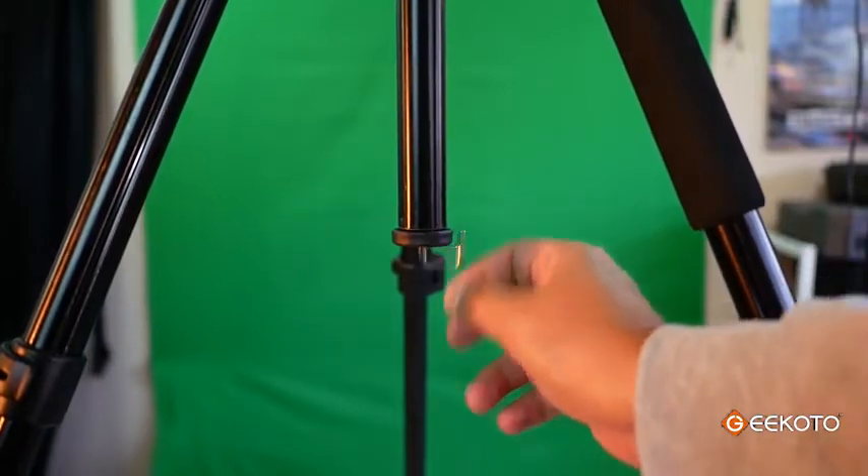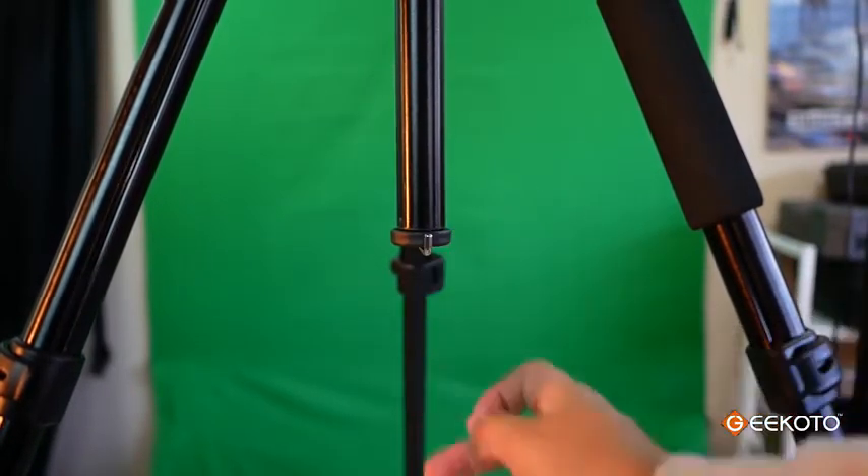At the bottom of the tripod there's a hook, and this is very useful if you need to hang any counterweights. But if you want to be extra secure, you can actually extend the legs even wider.